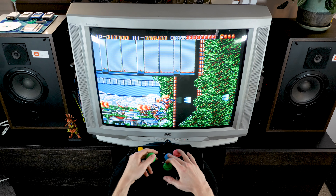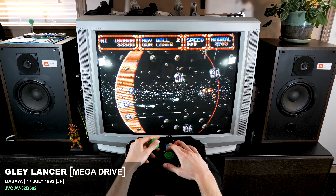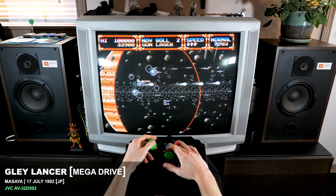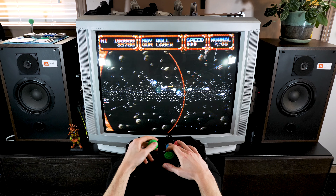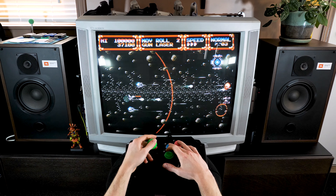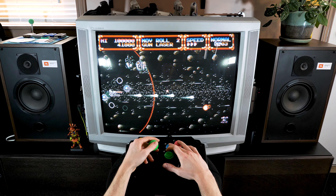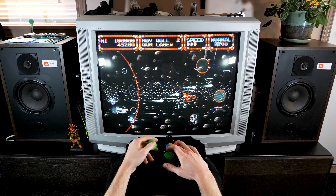The next game is Gley Lancer for the Mega Drive, also playing this on my JVC D series. This is another Japanese Mega Drive exclusive. I've only started playing this game recently but I've been liking it a lot. It feels like it's probably in the top tier of Genesis/Mega Drive shooters. It has a great soundtrack, really satisfying shooting, and a lot of different weapon options. You can even choose the formation of your guns, so you can have them roll and shoot in different directions — it's really cool.